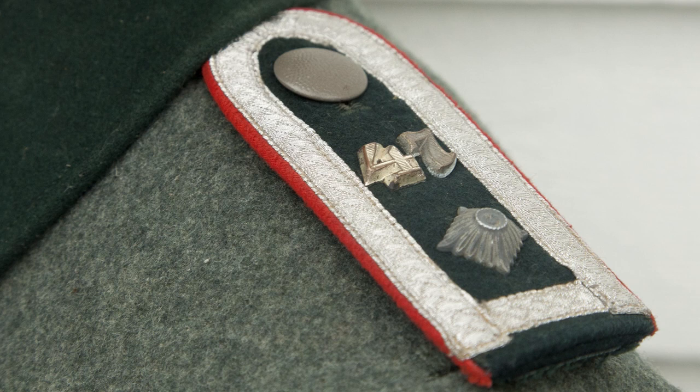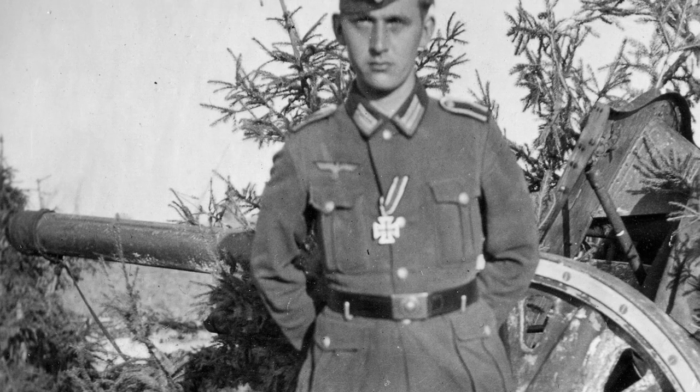The boards are lined with silver rank tress, and one rank pip on each board, which denotes the rank of Feldwebel. The ciphers tell us that this NCO served in artillery regiment 47.